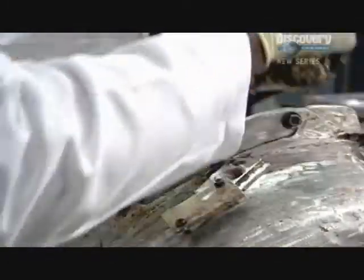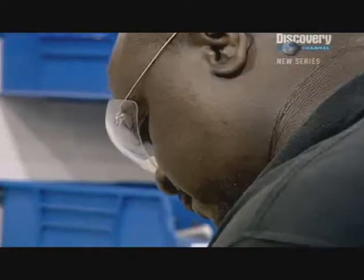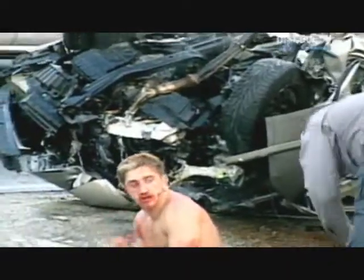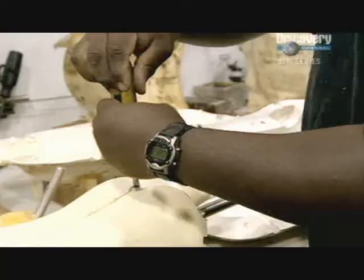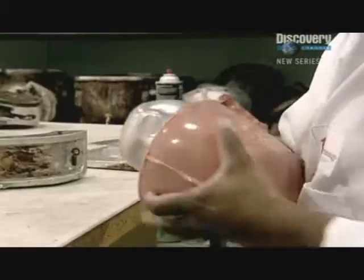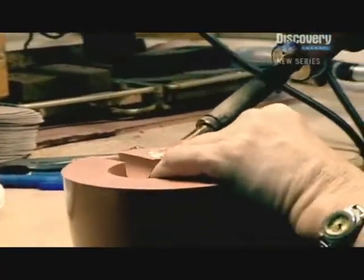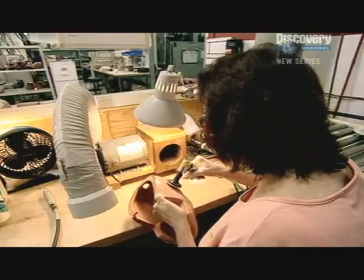Getting this delicate process right is vital, or the vinyl won't be an accurate substitute for human flesh. Depending on the body part being created, some sections also use a vinyl plastisol foam to simulate the crash impact on soft tissue. This is injected into the moulds until it sets before being carefully removed from the armature. The body parts then pass to a team whose job it is to hand fill holes left by the moulds and remove any excess vinyl.